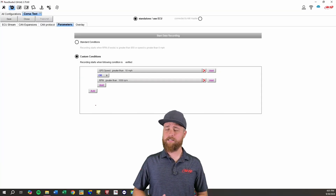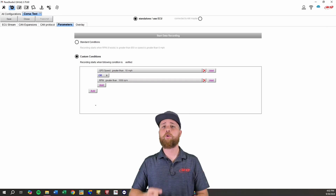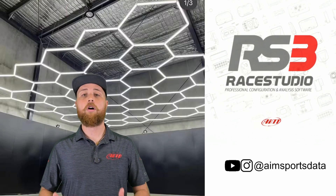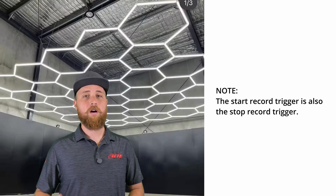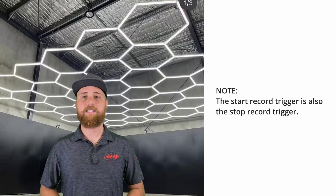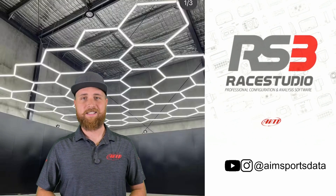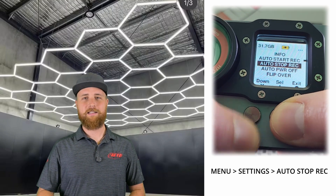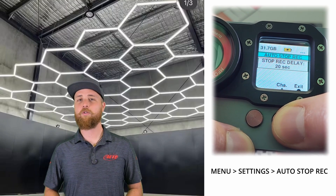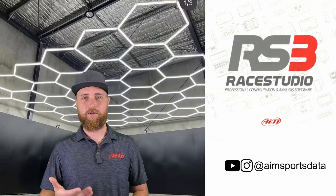One more pro tip: with the Smartycams, if you're sending or receiving a configuration, downloading data, or updating firmware, an SD card will need to be inserted. Now the last thing we need to talk about is auto stop recording. It's important to note that whatever triggers the Smartycam to start recording will also stop the recording when that criteria is no longer met. Much like the auto power off setting, the auto stop record is a timer that you can set. To get to this setting, go to menu > settings > auto stop record and select your stop time delay. This option determines the amount of time from when the recording parameters are no longer met to when it actually stops recording.